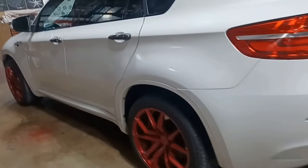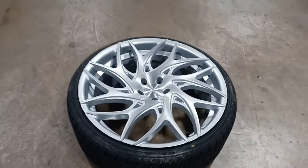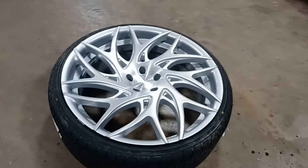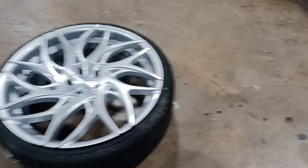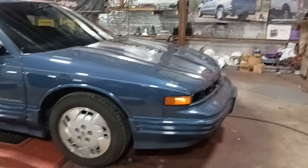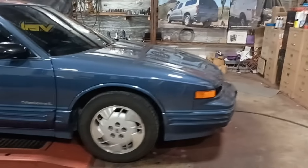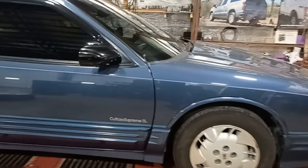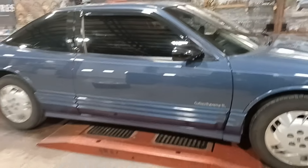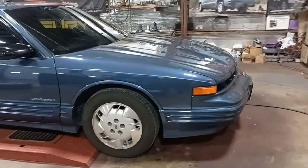We got the BMW in here. All right, so we're back today and we got the DUB Goats all mounted up and balanced, and they're going on this Oldsmobile Cutlass Supreme. This classic car — who remembers these? Cutlass Supreme SL, a two-door, looks all original.